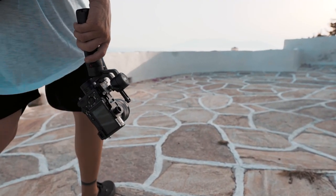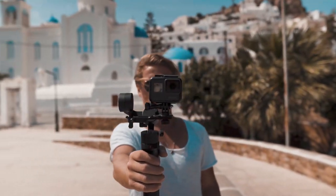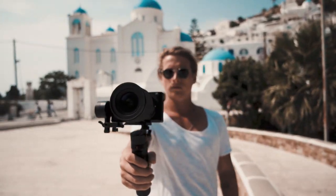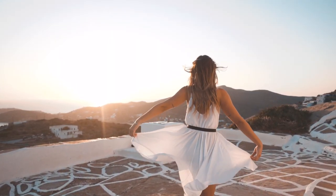The crazy thing about this little gimbal is you can throw so many different devices on it — from action cameras to smartphones, point and shoots, and even compact mirrorless cameras. This little thing lets you get smooth footage with whatever camera you like.